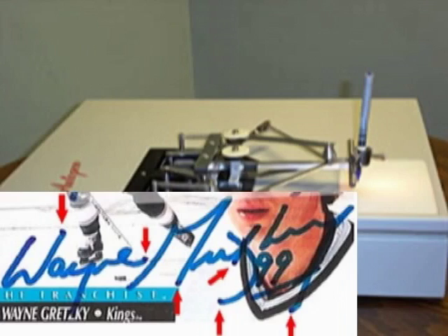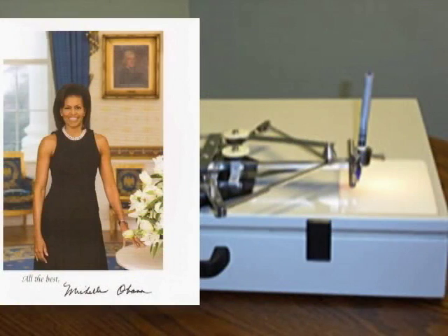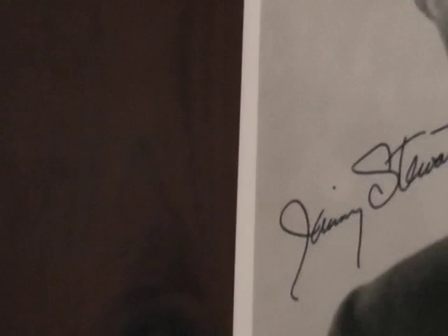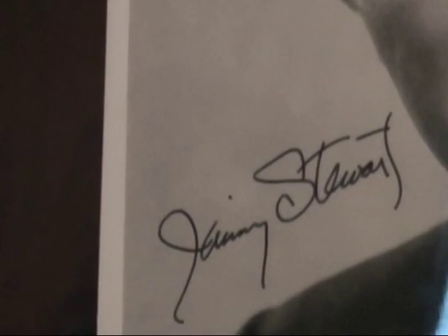There are different kinds of auto pen machines today. Sometimes you don't see the stopping or the blotch at the beginning and end. Sometimes you can hardly see any shaking in the signature. But the one thing that's always consistent is it will be identical to other signatures by that person. This is an auto pen that was used by Jimmy Stewart at the end of his life. You can see some blotchy or period-like marks at the beginning and end of his pen stroke, but there is no shaking at all on this one.